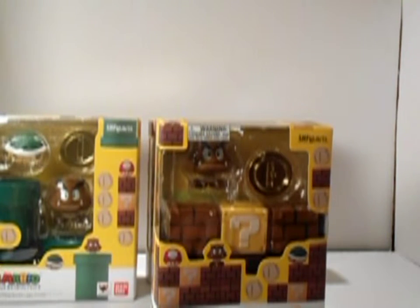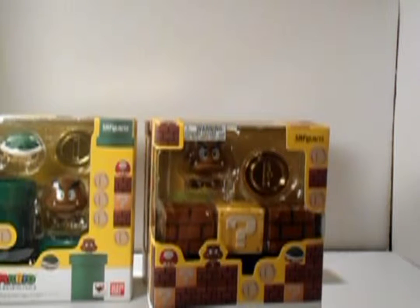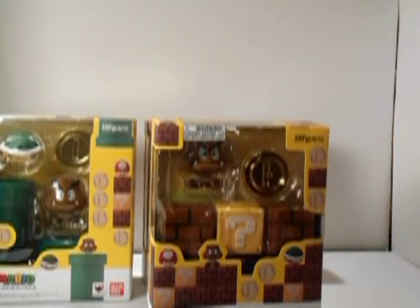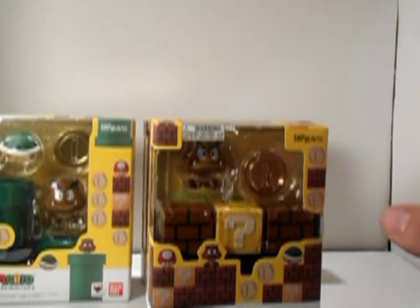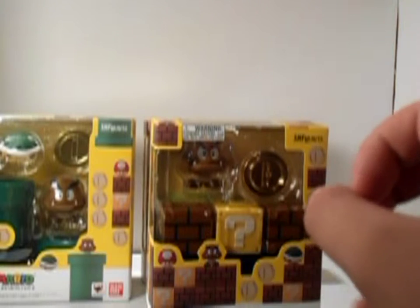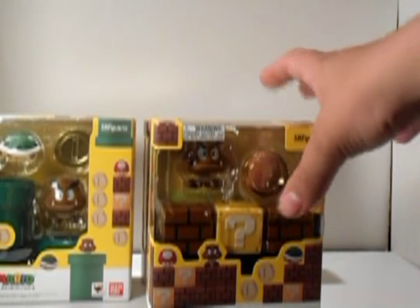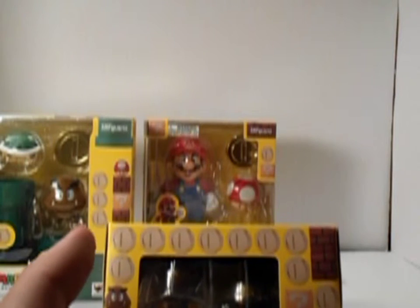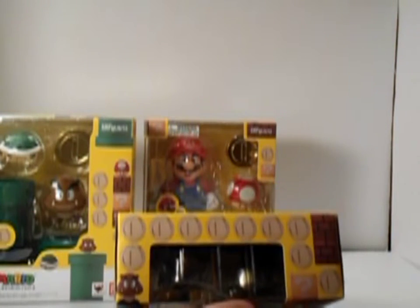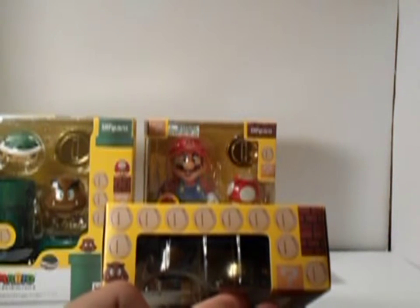Awesome packaging on this one too. There's a mushroom, the Wamba from there is down there, couple gold coins, turtle. I like the design they did. They even used actual photos of the figures in action, which I actually like. It's instead of having it drawn on there — it actually shows how awesome the figurines are. Better than some artist's work.